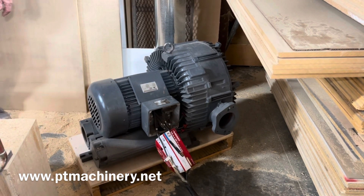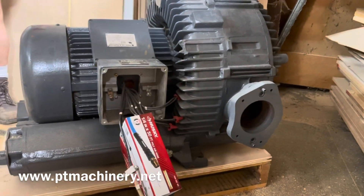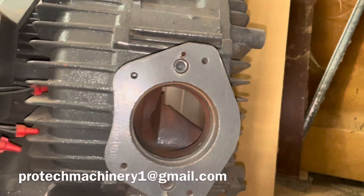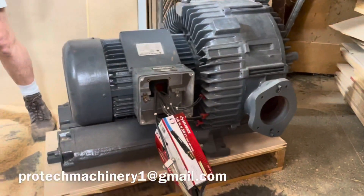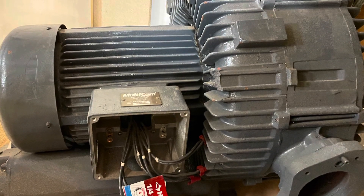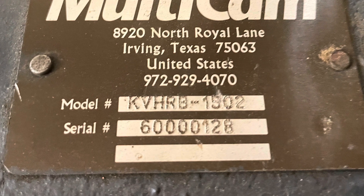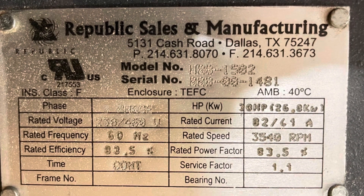As you can hear, the motor starts up and sounds great. This has been recently rebuilt with new bearings and new wiring. As always, if you have any questions feel free to reach out — we'd be happy to help. Thanks for watching, and we'll see you next time.